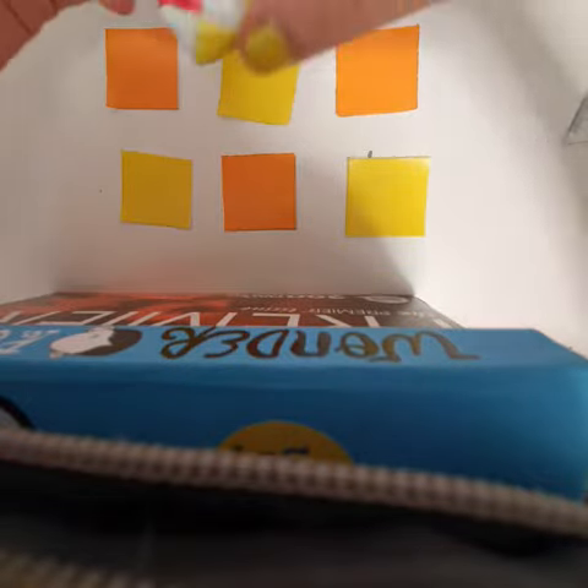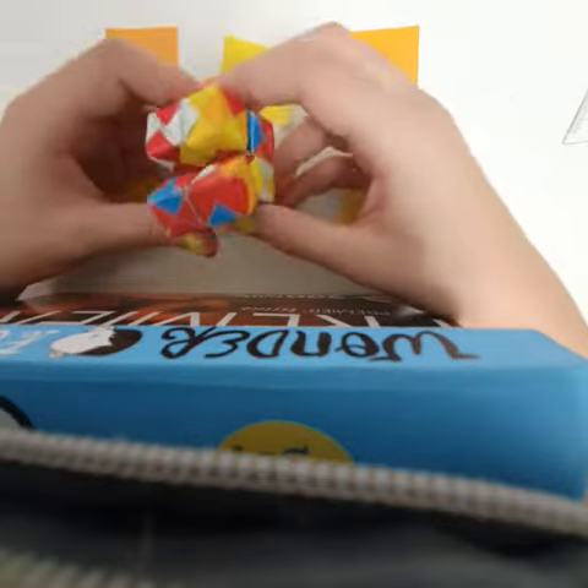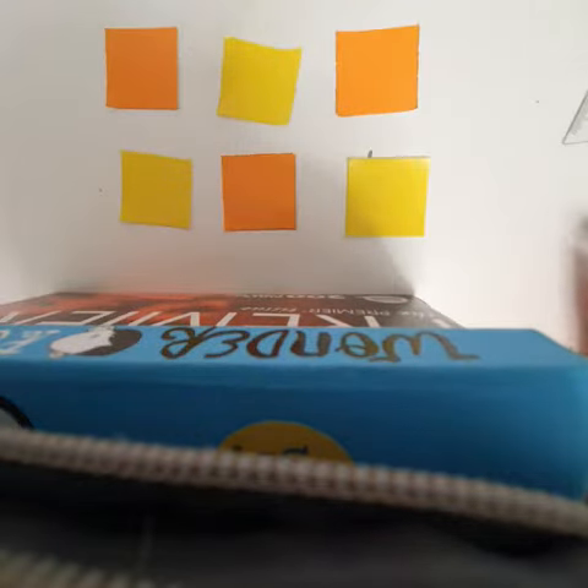Hey guys, today I'm going to teach you how to make an infinity cube out of paper. Let's go on to the video.